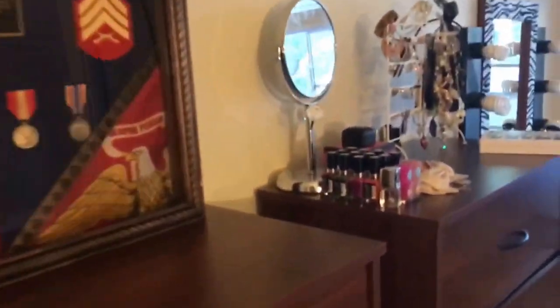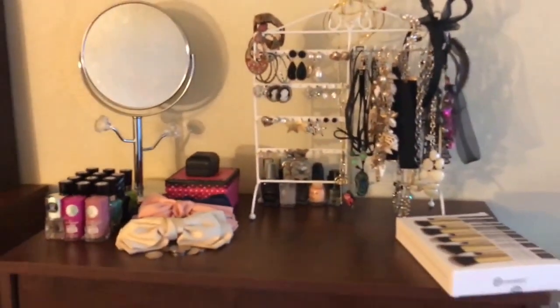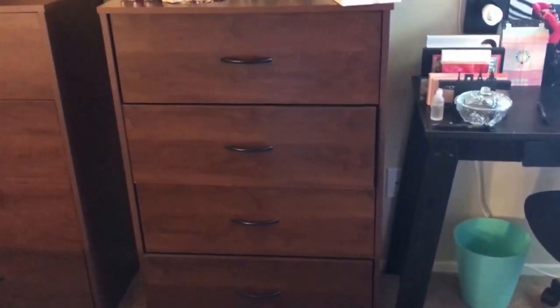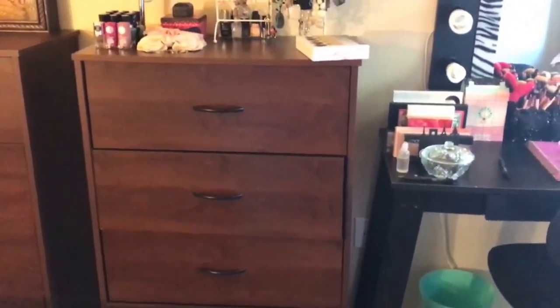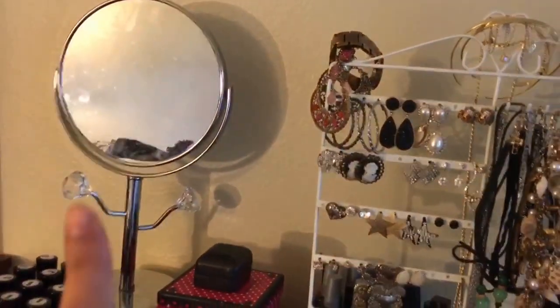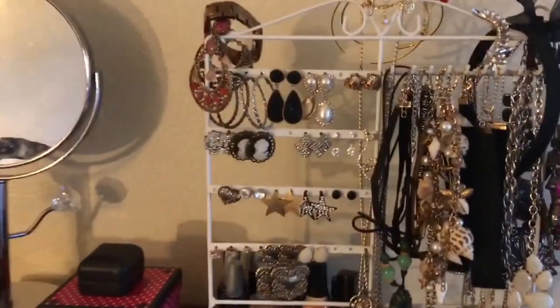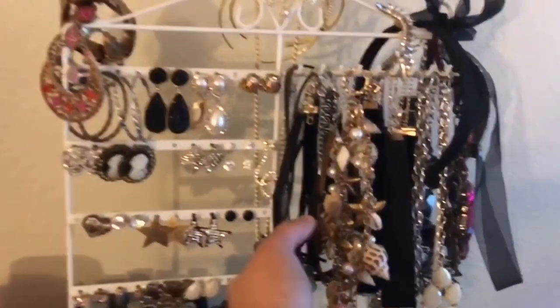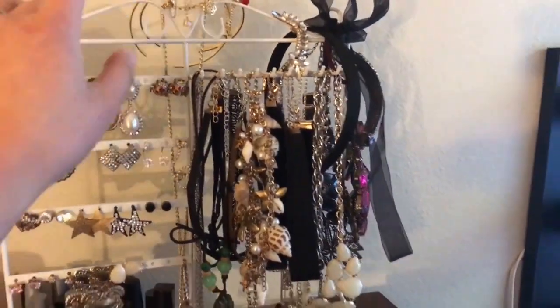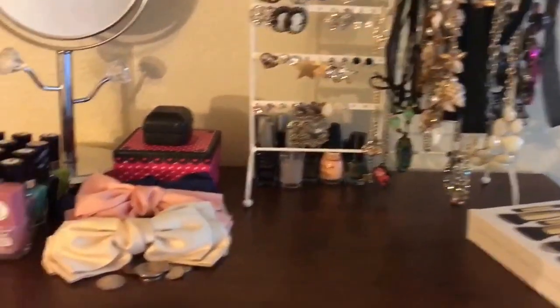And then moving on to my personal space right here. We are sharing a room — the reason why it's kind of tiny for me, but it's pretty decent for two people. I got this mirror at Ross — actually, John Ray got that for me. And just random accessories here.